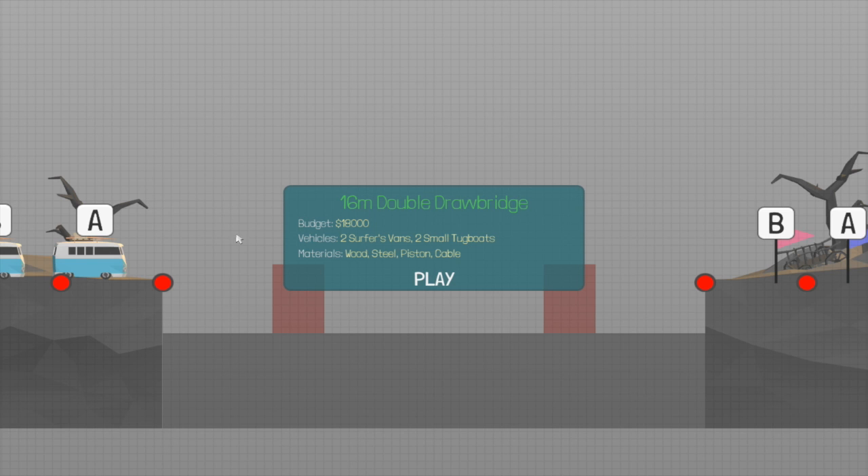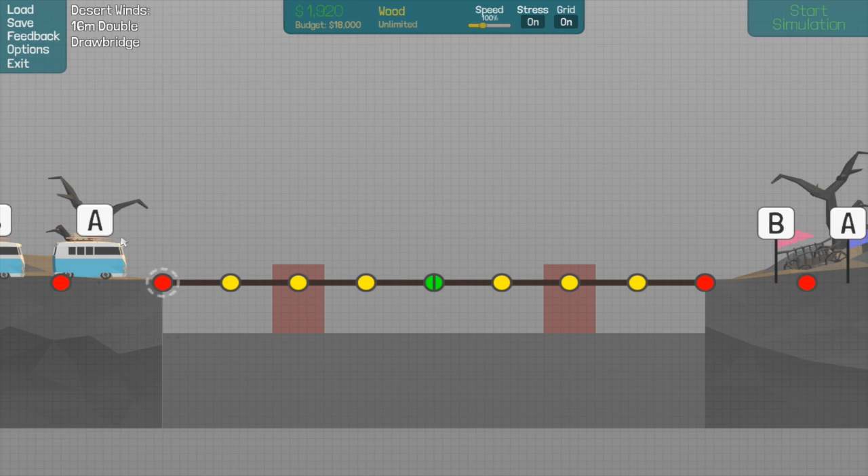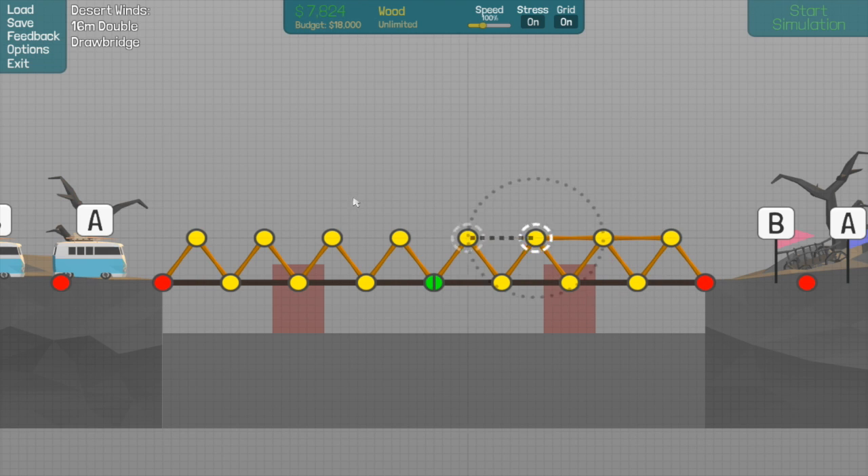This is the 16 meter double drawbridge. The only way I was able to figure this one out and get under budget was to do a kind of a cable anchored cantilever design right here.